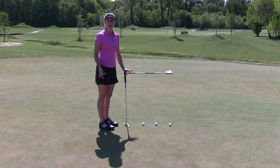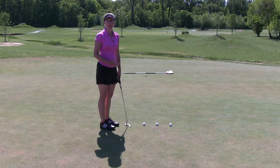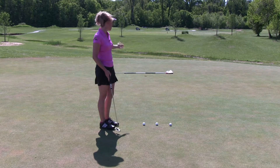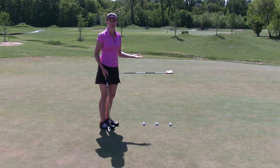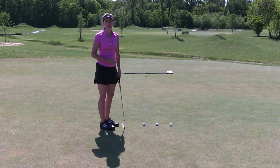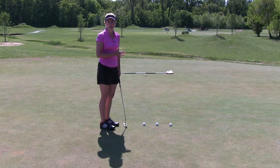This drill, called the flagstick drill — I also call it 'never up, never in' — is a great drill for lag putting. As you can see, I've placed the flagstick about a foot and a half or so past the hole. When we're lag putting, we obviously want to always give the putt a chance, so it's a good idea to get the putt at least to the hole.